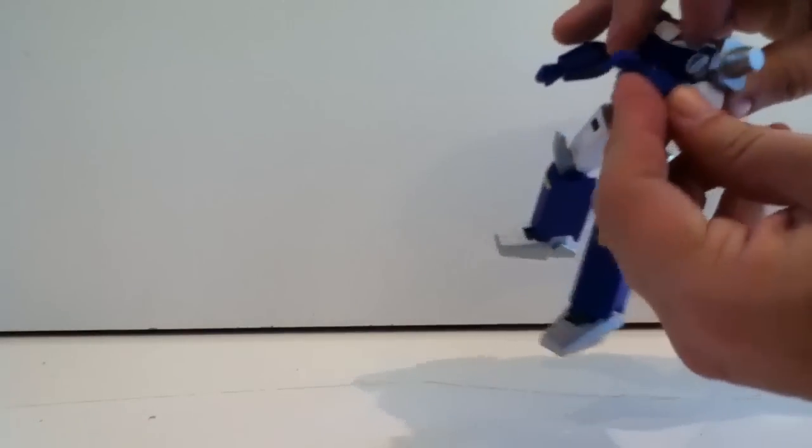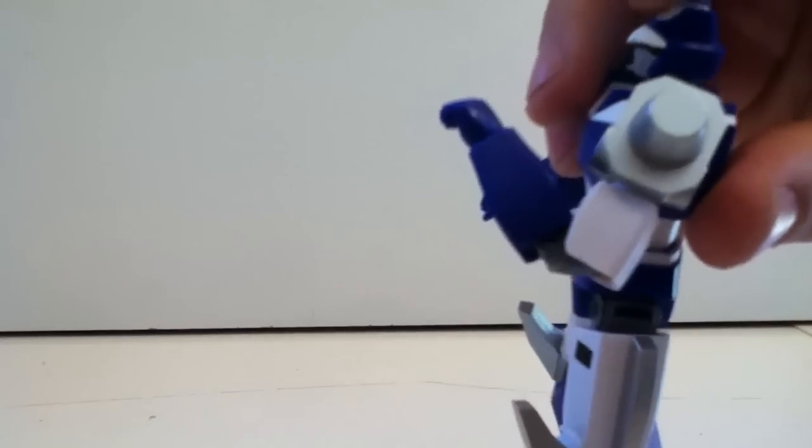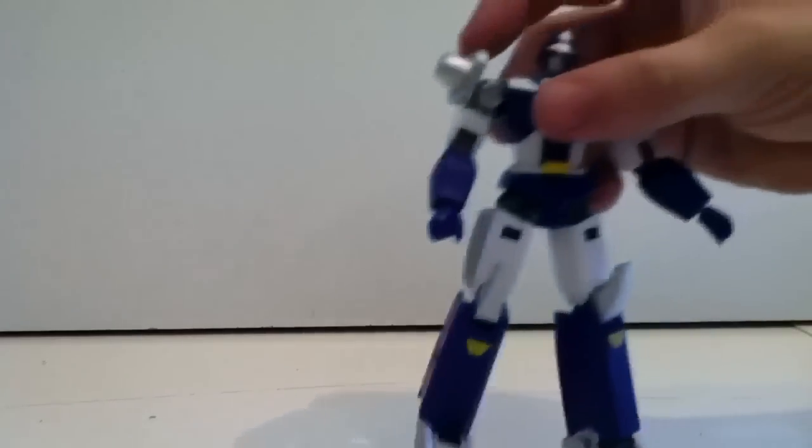The arms are also double jointed, but again because of the way this is designed you can't really take full advantage of it — that's about as far up as it can go.